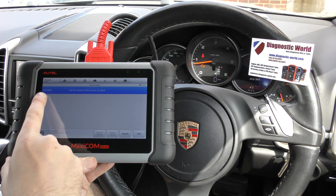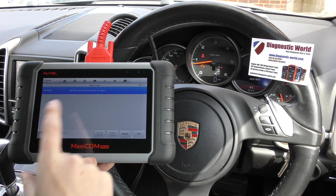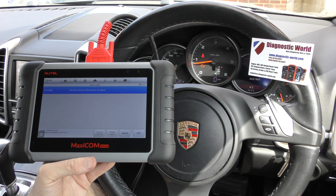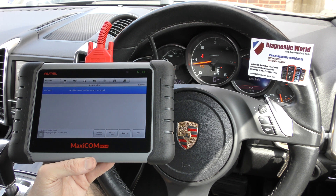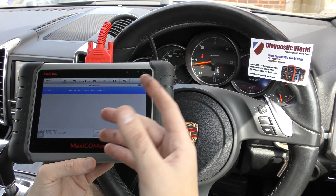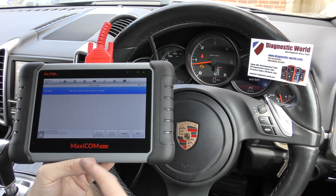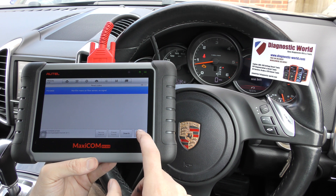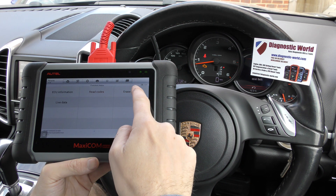So we've got the fault code P010400 — hot film mass airflow sensor, no signal. We'd previously already diagnosed this fault. Basically, we've put a new mass airflow sensor, or MAF, in. And we've still got the check engine light; we've still got the fault on screen here. So what we really need to do now is tell the ECU that we have put a new part in. To do that, it's just really a case of going back and clicking on erase codes.